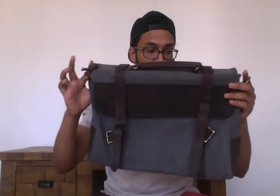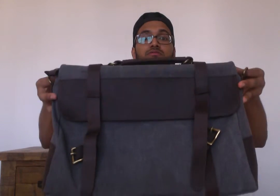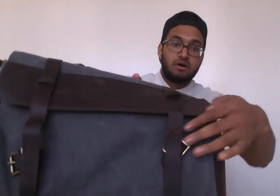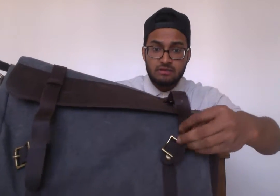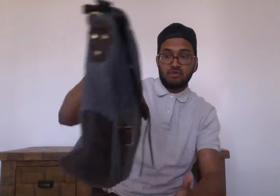So first of all I'll give you a good look round the bag. I've got the grey, as you can see here. On the front you've got two buckles and the straps actually slot in like that. And then you've got the little threaded hole you pop into. It does have the little poppers as well, so if you don't want to go to the faff of threading it through, you don't have to. On the back...